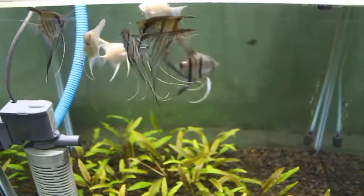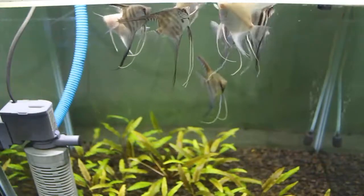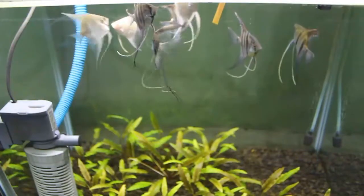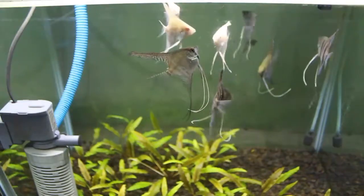The answer is very simple — I culture it for feeding my fish, and yes it's very dangerous. I bet most of you already know it. Actually, I only cultured it a couple of times just to show you how easy it is.